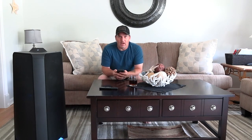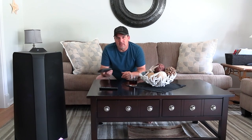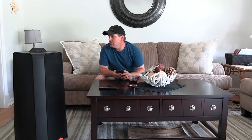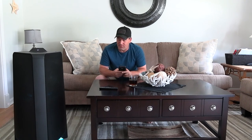Welcome back to browser reviews and demos. We're here with the Samsung Giga Party Audio T70 - this is the largest one they sell, running $679. You can pair it with multiple other units; any of the party audio Samsung makes can be paired with it, and it will be stereo if you pair two of them together.